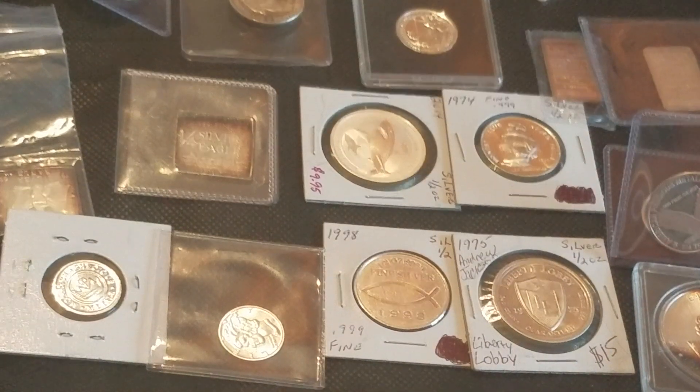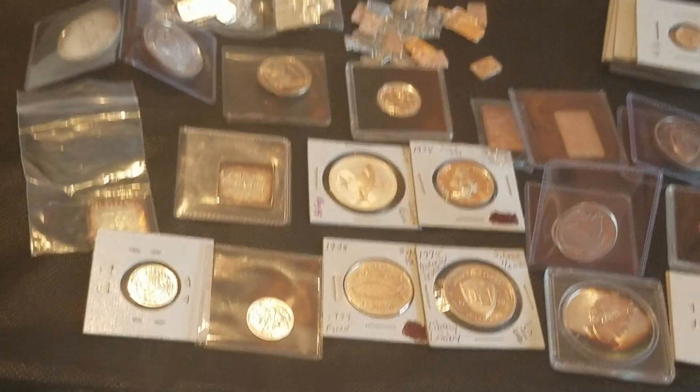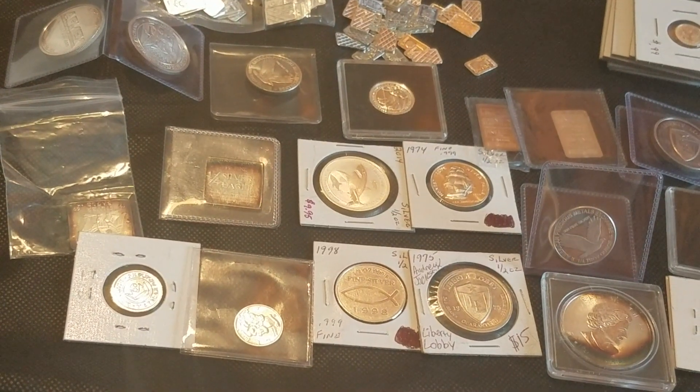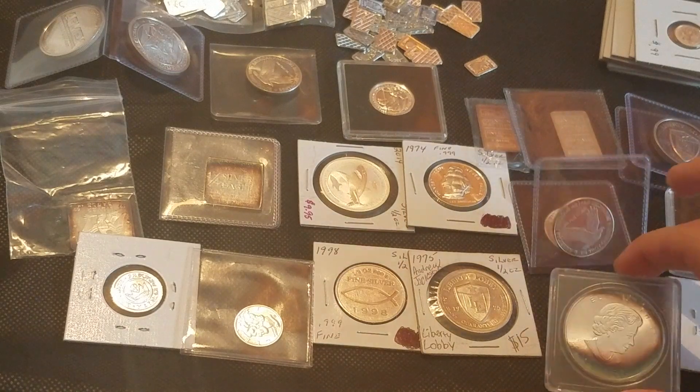What is up guys, Silver Warrior here. Today I'm going to be showing you some fractional silver I just unboxed. I did film the unboxing but I really did not like the way it turned out, so I'm just going to show you guys the layout of everything without pulling each piece up to the camera — that would be kind of a waste of time. Everything here is fractional.